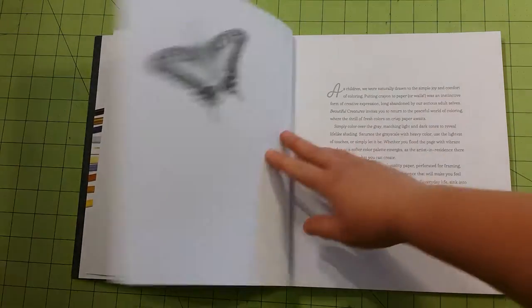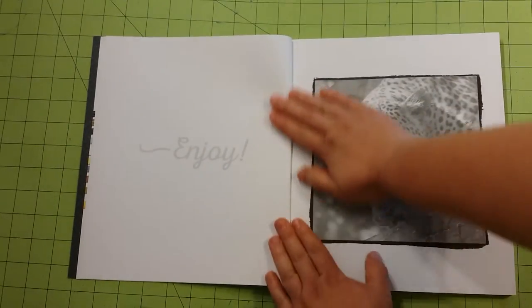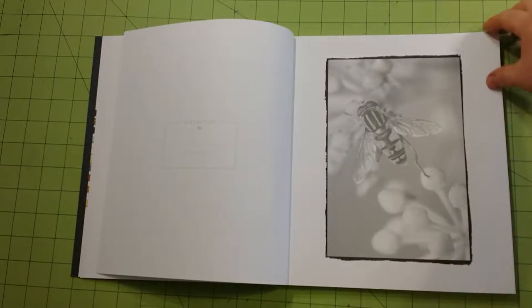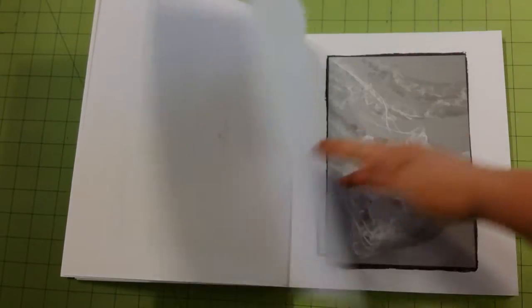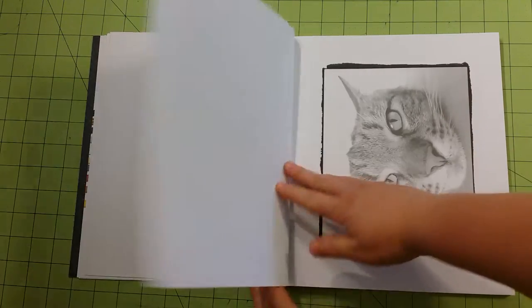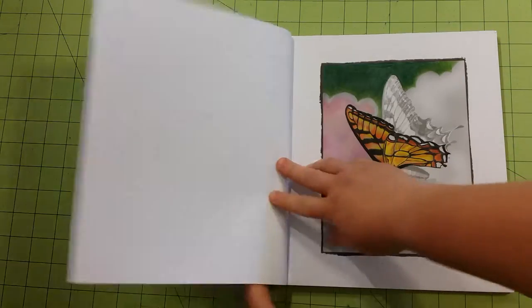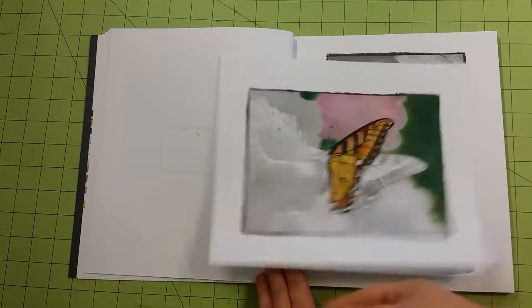Pages are perforated, so you can easily tear out the pages. The book is glue bound, but that doesn't matter a whole lot since the pages are perforated. Some of these are really cute. Here's the one that I started, and I did tear that one out.